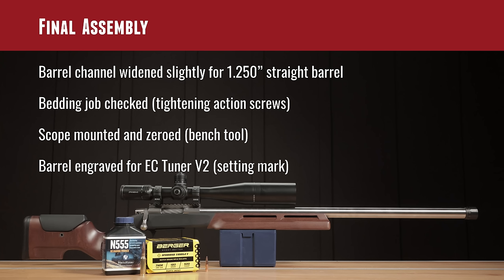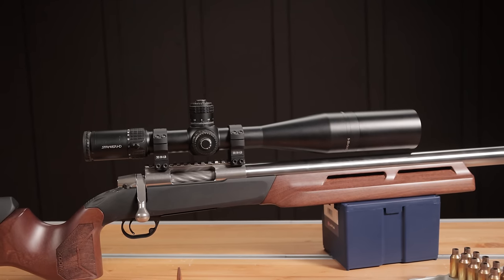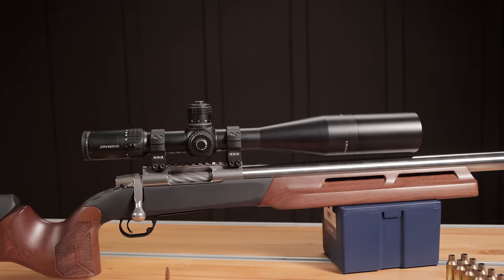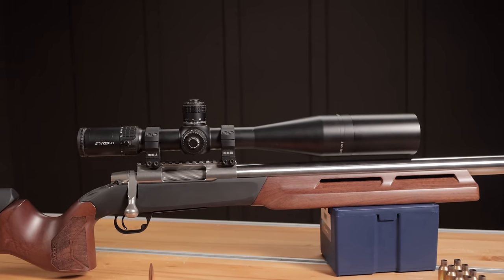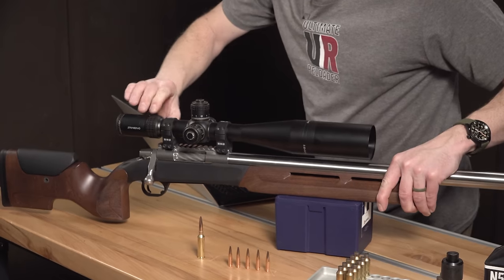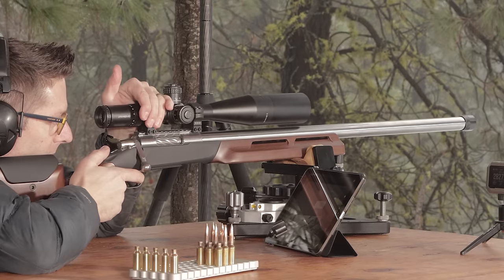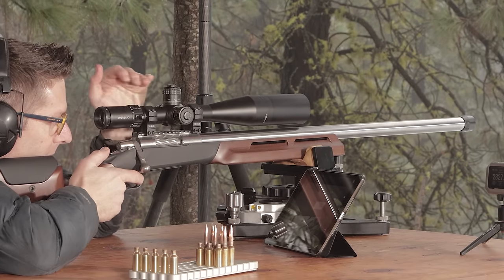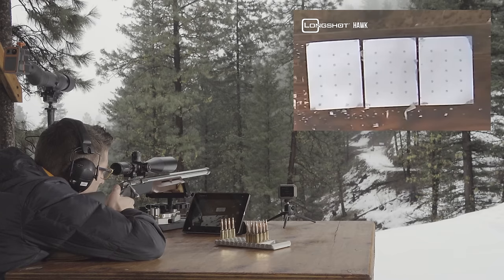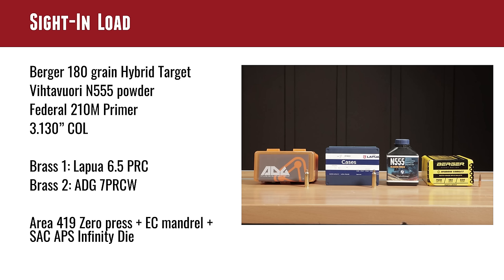The last detail was to use the laser engraver to mark a dash on the EC Tuner V2 to track my settings. I installed a Striker HD scope — it goes from 5 to 50 power, so it has a 10x magnification range from wide to tight. I previously used it on the 300 PRC build. For precision shooting from the bench with this F-Class rig, I thought it would come together well, and I'm really happy with how everything came together.